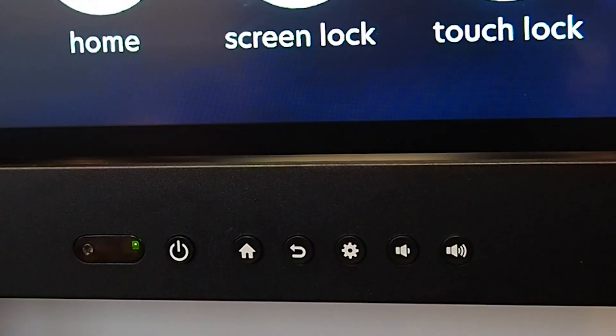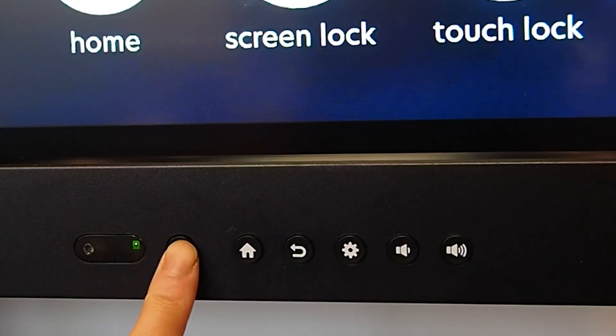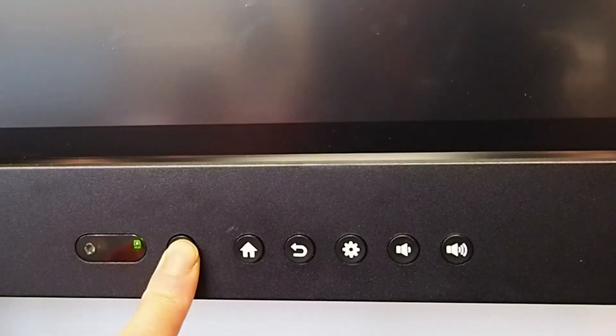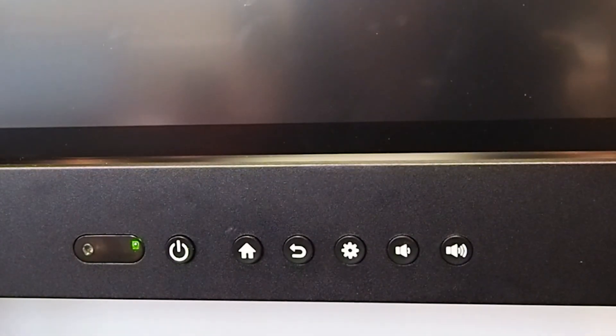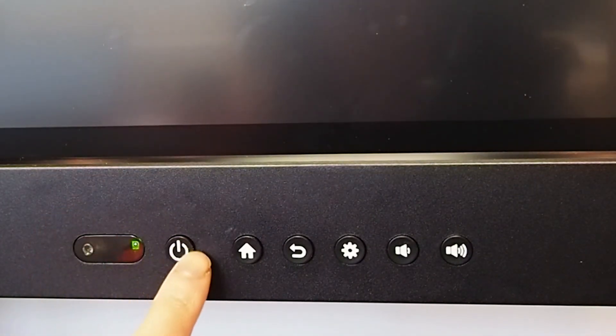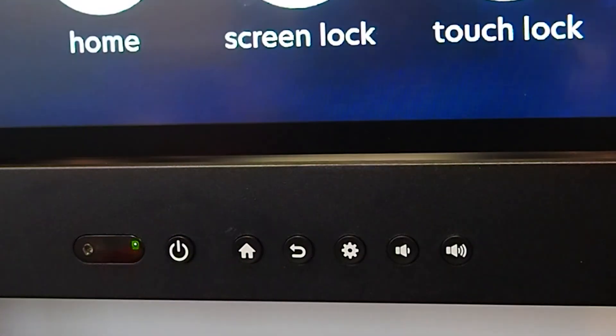The Bundleboard H has a couple front buttons for easy access. You have your power button, which with a long hold, you'll turn off the screen and this button will turn red. If you click it once, the board goes into standby mode. If you tap the screen or click it again, it'll power back on.